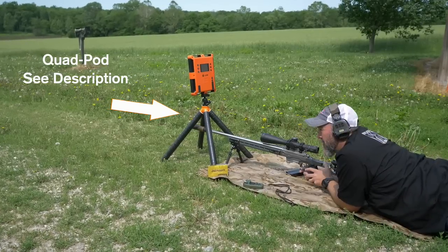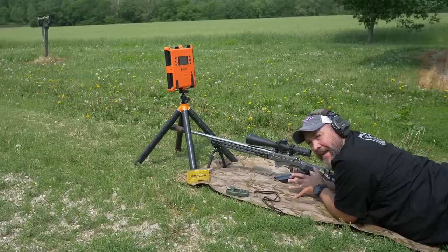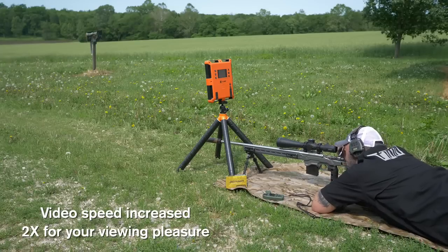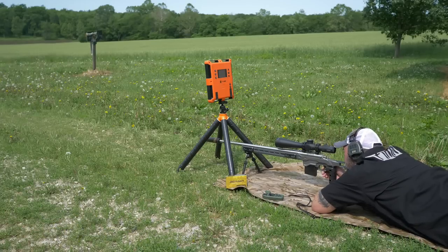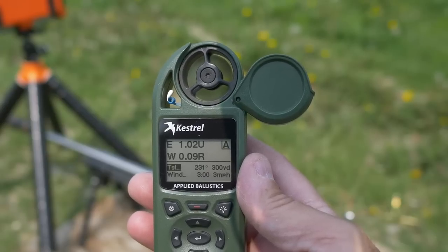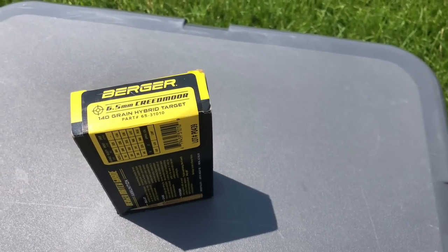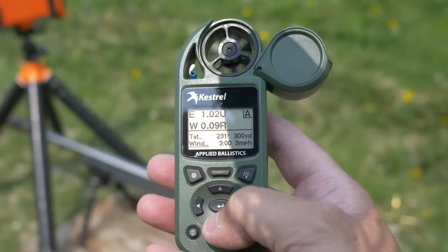Taking our first shots here at 100 yards just to get our initial zero and to run it under the chronograph so that we can get our velocity data to punch into the Kestrel. Now that I've shot it under the chronograph, I got a velocity of 2835 with this Berger factory ammunition — it's a 140 grain. Got an SD of 8 and an extreme spread of 14 if anybody's interested in that.